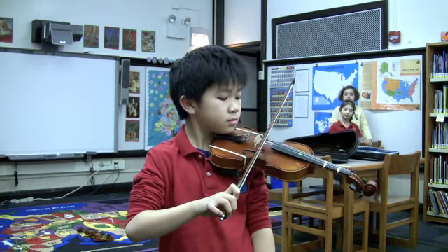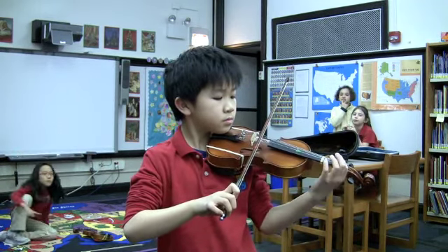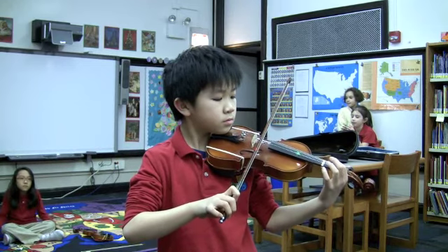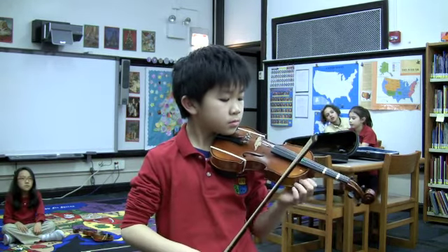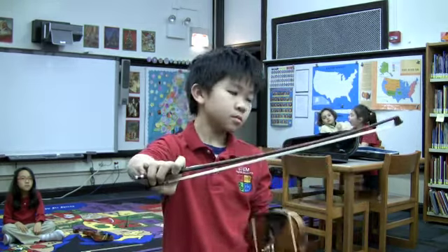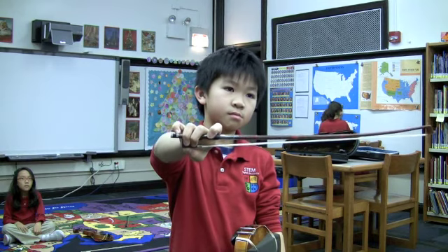Now bring your hand up so that your first finger touches the string. And then you drop your left hand so that it doesn't move the instrument at all. Nice work. Last thing — hold your bow grip out for the camera. That looks really good. Okay, you're done.